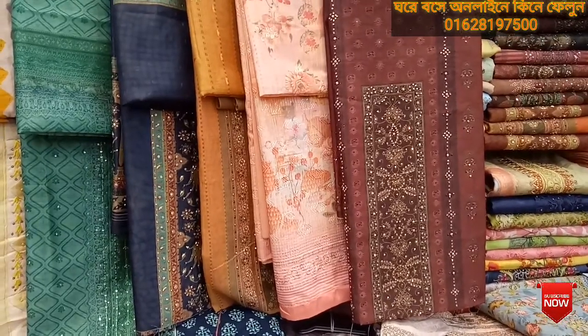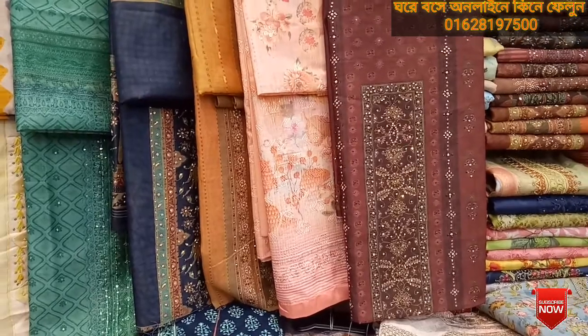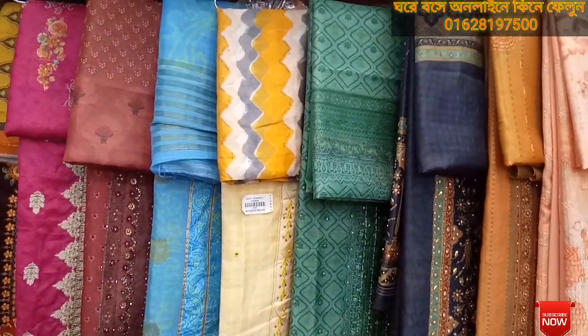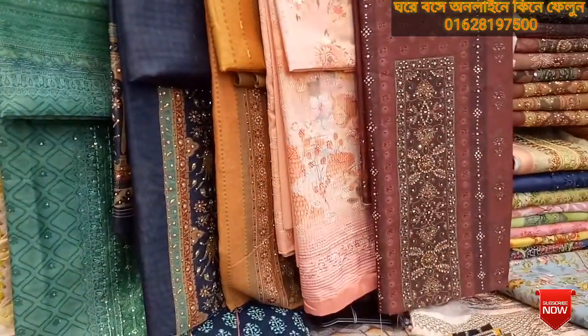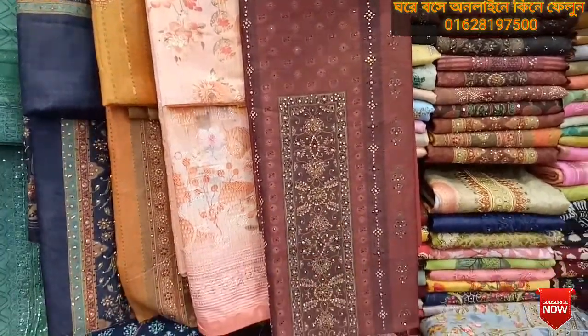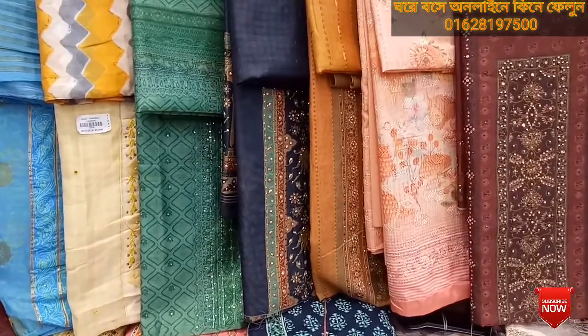Hello my dear friends, welcome back to my channel. Here we are going to be at Indian Delhi Boutiques. We are going to be very well dressed in Indian Delhi Boutiques. We are going to be very nice. The dress has been a great way to enjoy. Indian Original Delhi Boutiques.